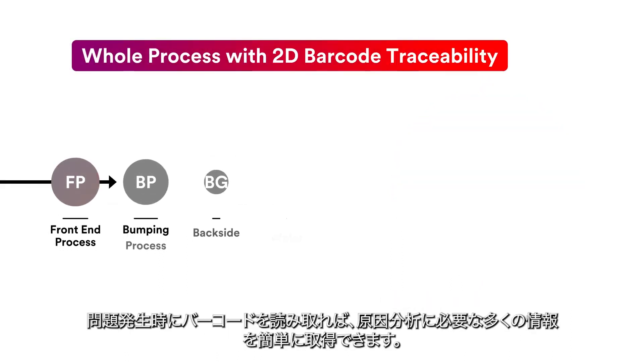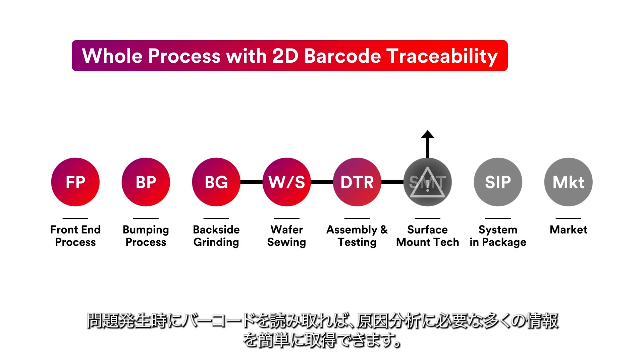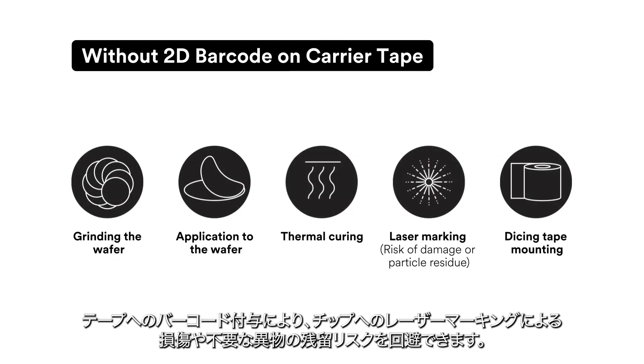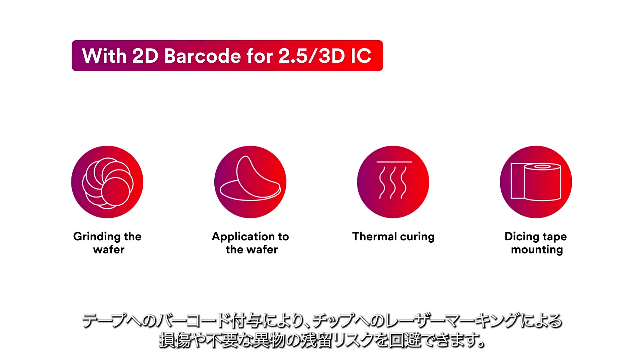When there's an issue, it's quick and easy to scan the code and get virtually everything you need for root cause analysis right at your fingertips. And because it's etched on the 3M Carrier Tape from the beginning rather than on the chip itself, you can save a process step and virtually avoid the risk of damaging the chip or creating unnecessary particle residue.